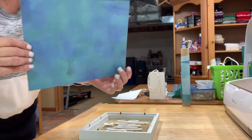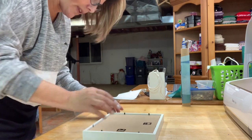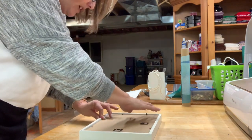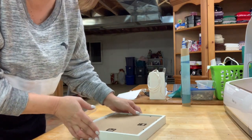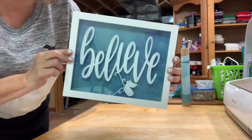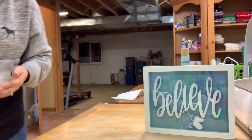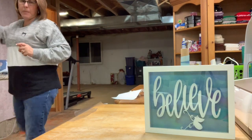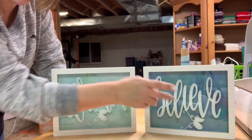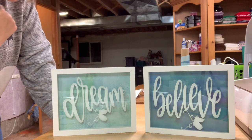Now I'm ready to put our backing on — the one that we ironed on earlier — and I'll show you what the finished product looks like. It's really a fun, easy, quick little project, especially if you're just trying to make something fun for somebody for Christmas or any holiday. And that's what it looks like — isn't that beautiful? Absolutely gorgeous and I love it! There's a set that says 'dream,' 'believe,' and 'achieve' — I'll post a photo when I'm finished so you can see what all three look like together.